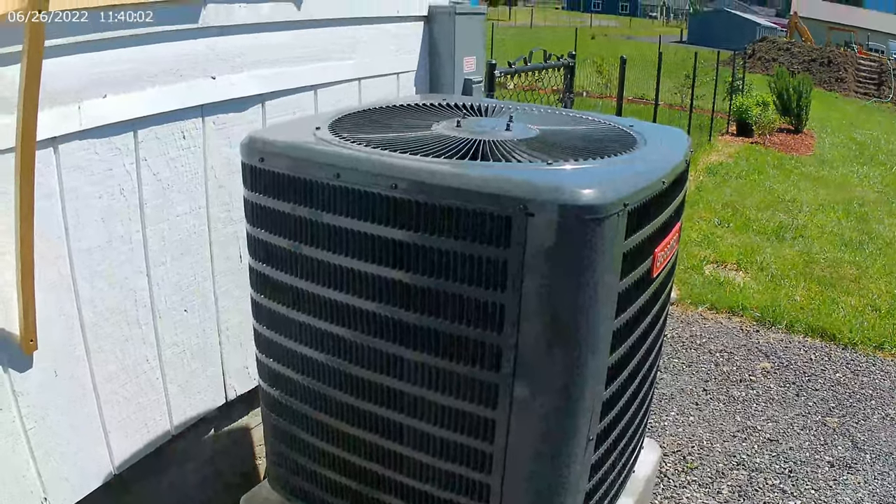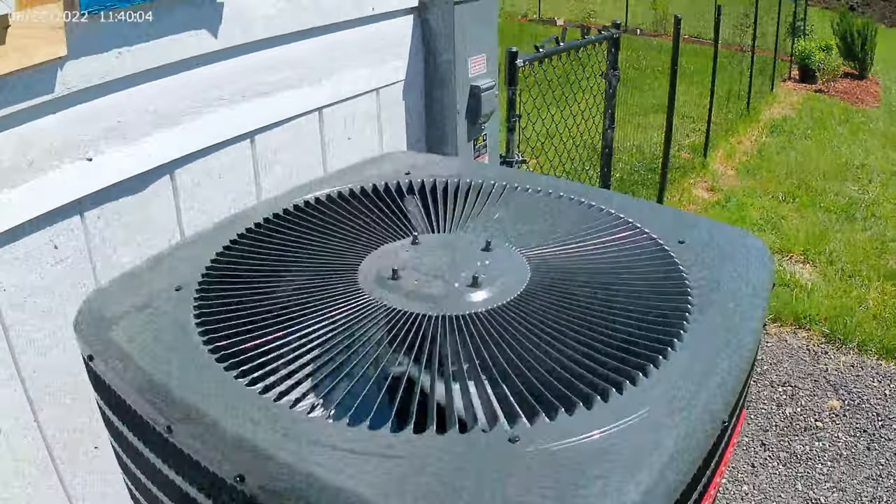Pretty much good to go. Look at that baby turn. Nice and shiny, running good. We'll get back at you a little bit when this sucker is done. Rock you out.